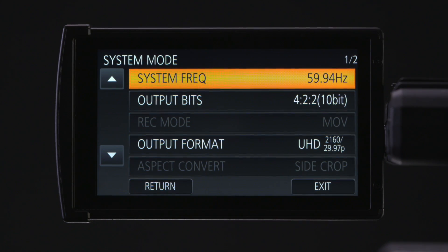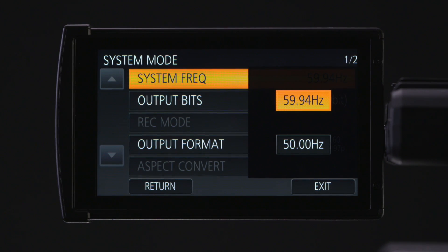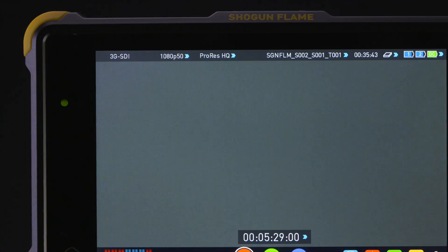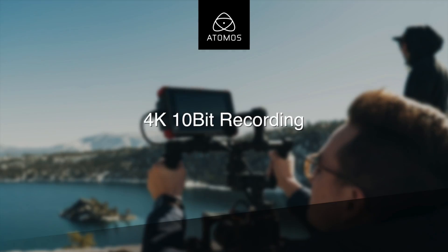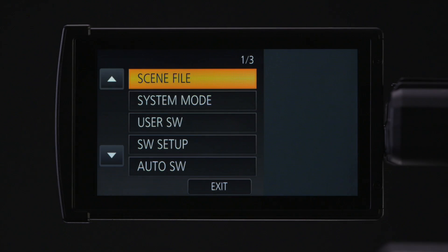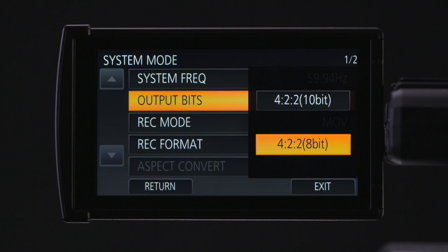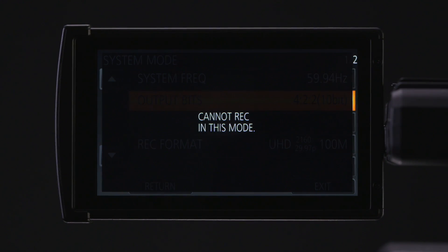Note that selecting 24p will also reset the camera. Back in system mode menu, setting the system frequency to 50Hz will allow recording in 25p 4K UHD, as well as 1080p 50 and 1080p 25 on your Atomos 4K recorder. Enter into system mode menu, go to output bits. To record with the Atomos recorder in 10-bit, select 422 10-bit.